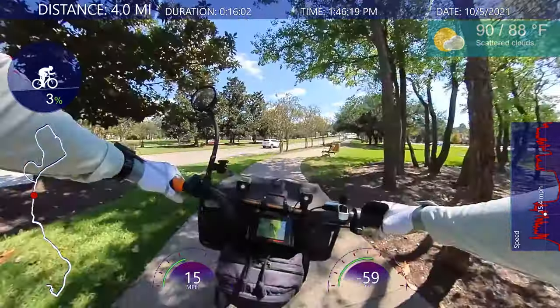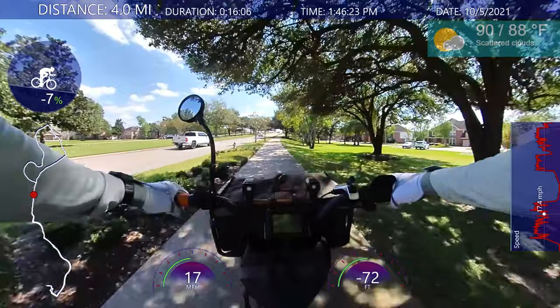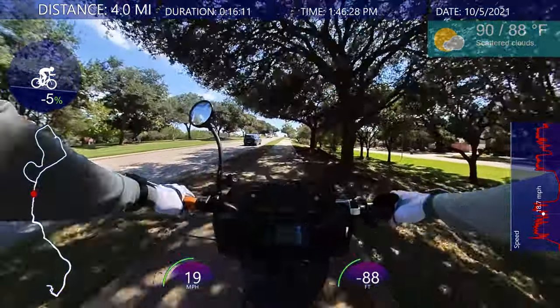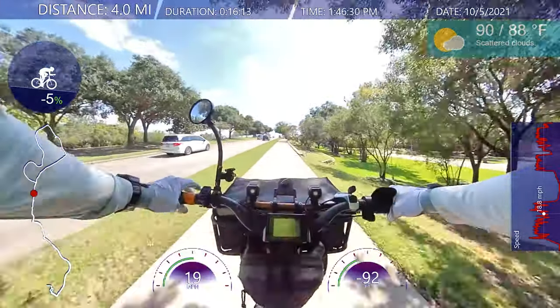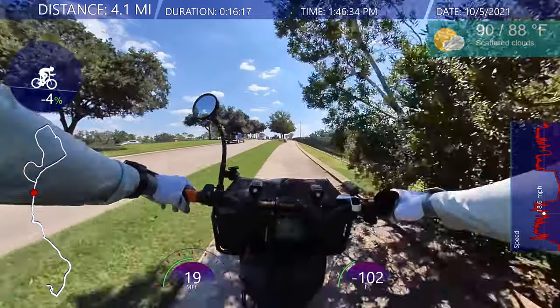So once you have that set up — if your video already has the audio on it and you're not doing external audio, you're set, you're ready to go. If you got rid of the wind noise and the audio is good, you just start editing.